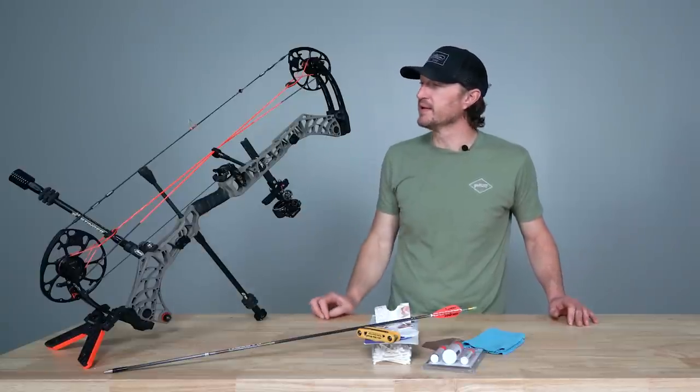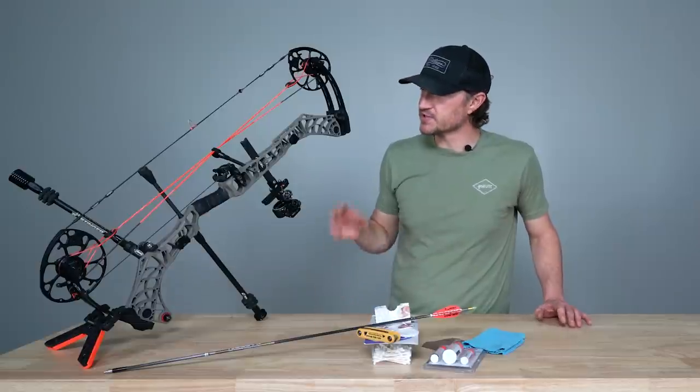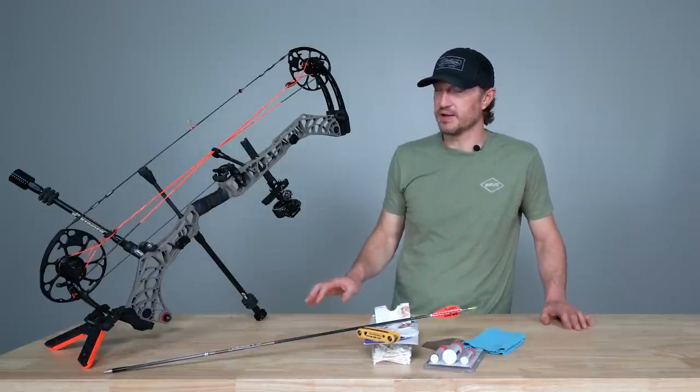That's the power stroke of the bow — it's the component that's going to keep that thing together. If you have something go wrong with that, the whole thing is completely useless. So you want to make sure that your string and cables are completely cared for and maintained.